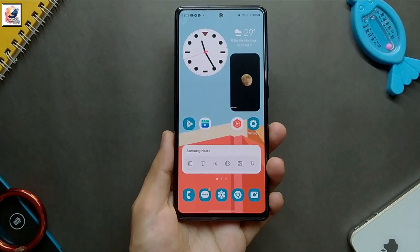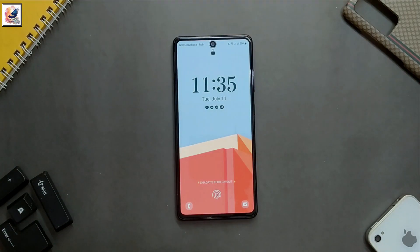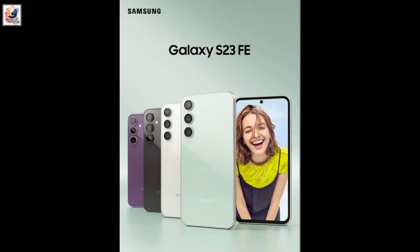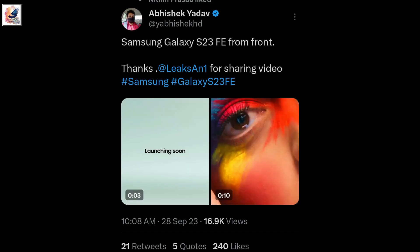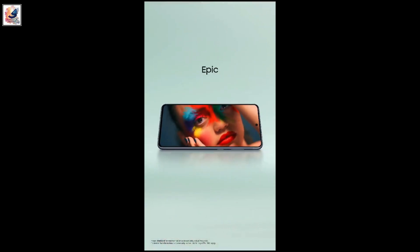Welcome back to the channel. We already know that the Samsung Galaxy Fan Edition phones are coming this year. The Galaxy S23 FE official poster has already leaked with specifications, and we have also noted the pricing for the USA and India.